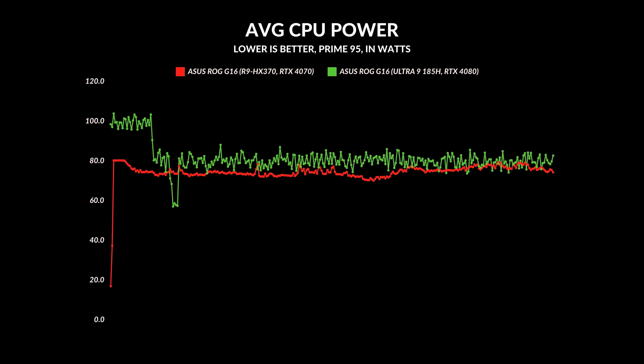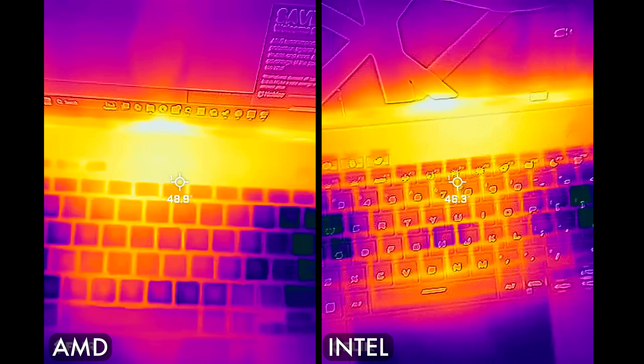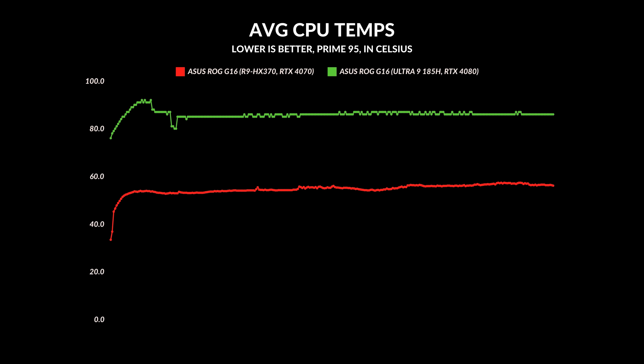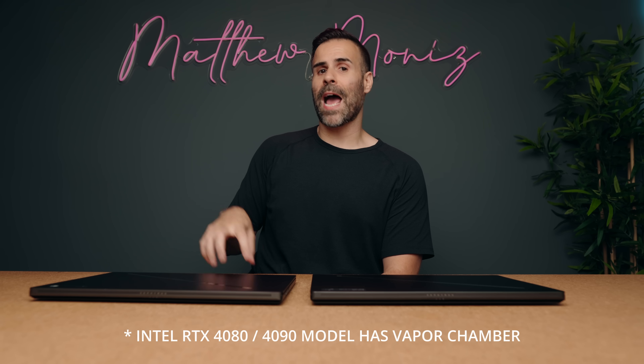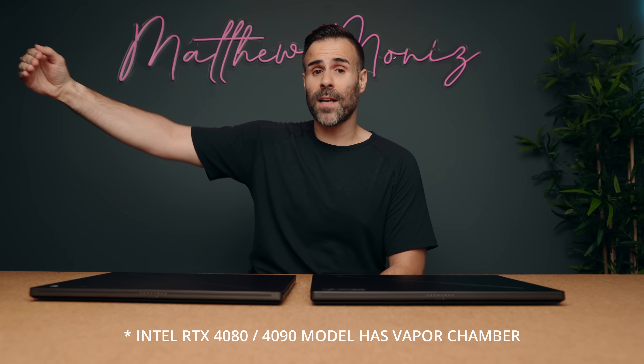Single core clock speeds are definitely higher and multi-core speeds are really good. What makes this so unique is that AMD is doing this while generally running about five to ten watts lower than the Intel version. On top of that, you're getting better thermals for the most part with the AMD version — average core temperatures are around 50 degrees Celsius. That's a bit misleading though, because the first two cores get super hot, like 85 to 95 degrees Celsius. But as you go up the core chain, the heat is lower — by the 12th core, it's only running at about 30 degrees Celsius. AMD is doing this without pushing all the cores, so the potential headroom is significant.